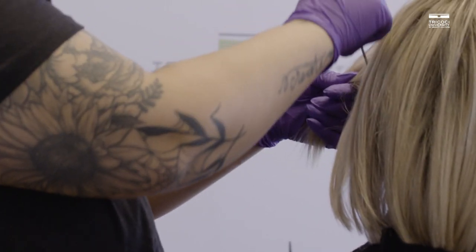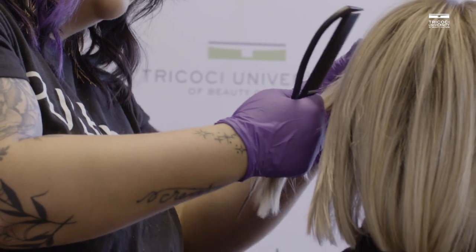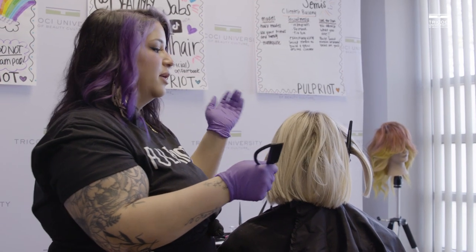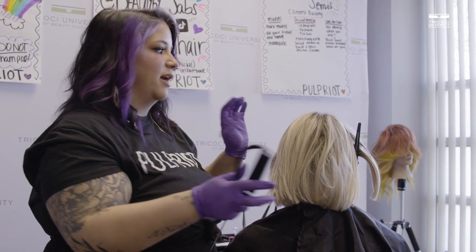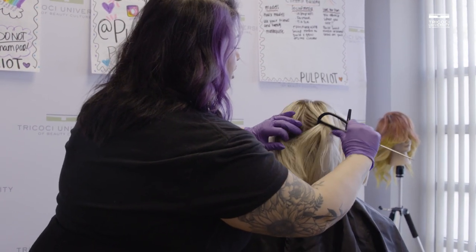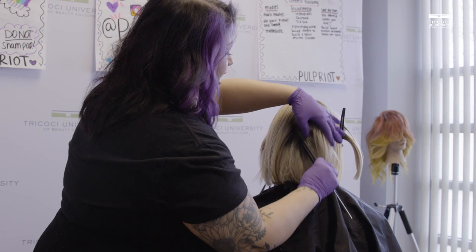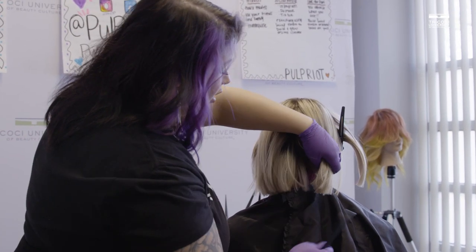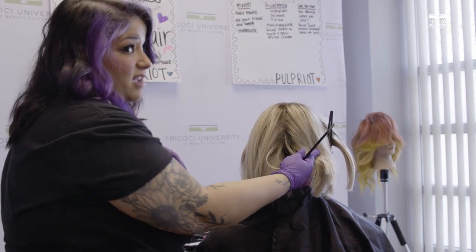We do have a little bit of shorter hair back here, so our sections are going to be a little bit bigger than what we just talked about. But I'm about to kind of blow your mind with this. The bubble technique — what makes it so unique is that it's a pretty quick technique once you get the hang of it, and all the colors lay directly on top of each other.